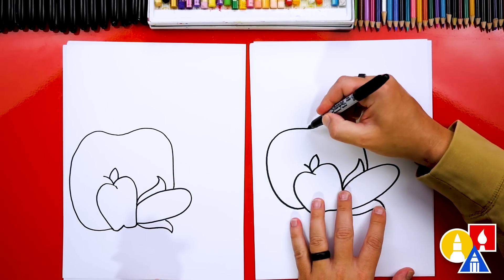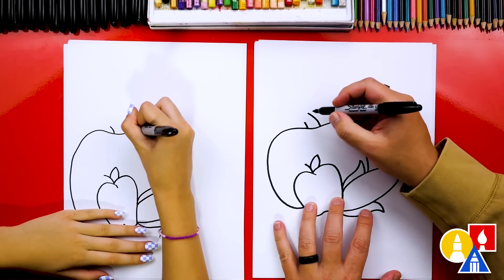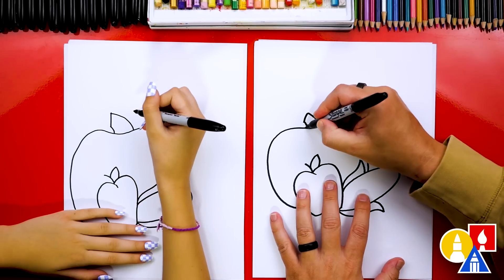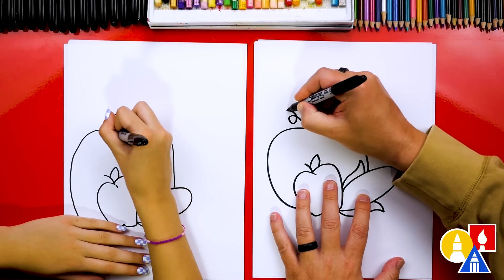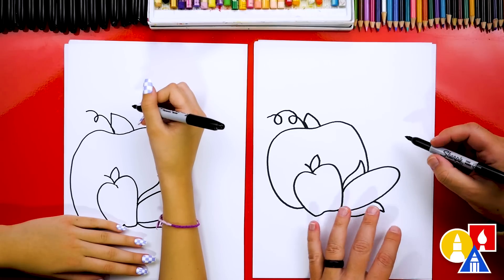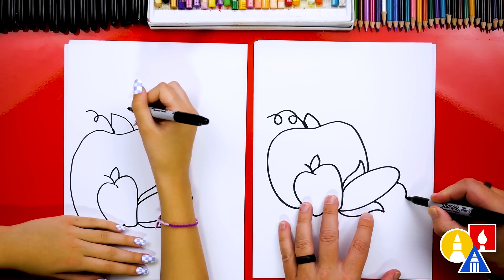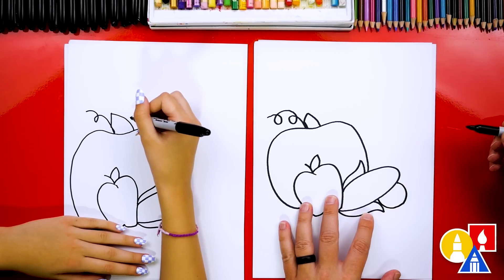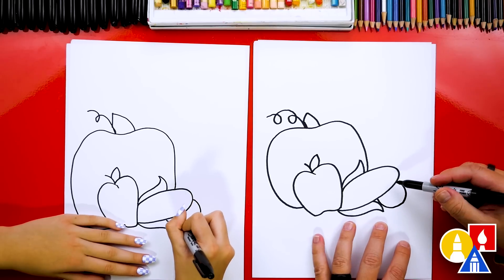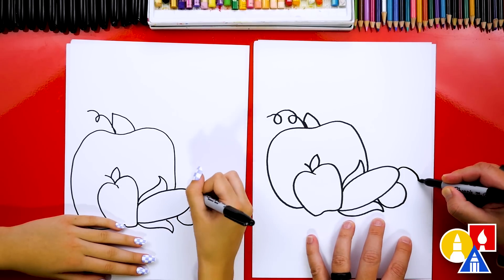Okay, now let's draw the stem. I'm going to draw a short line and then a longer curve coming out to the left, connect those together, and then add a little vine coming out of the stem. Now let's add maybe plums or oranges — these could be just another fruit, or maybe even a potato. I'm going to draw a little curve here, and then maybe another one behind it.